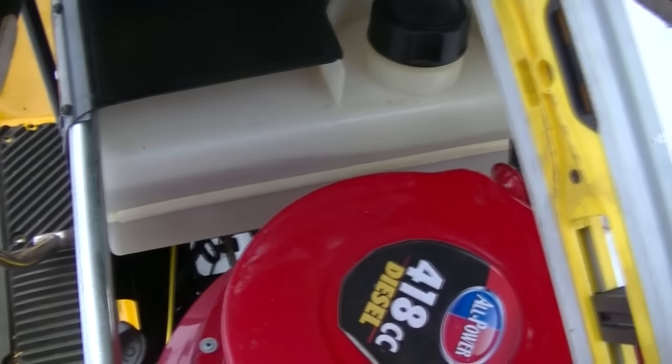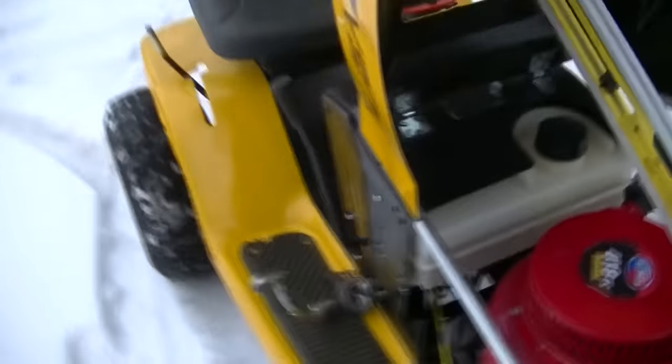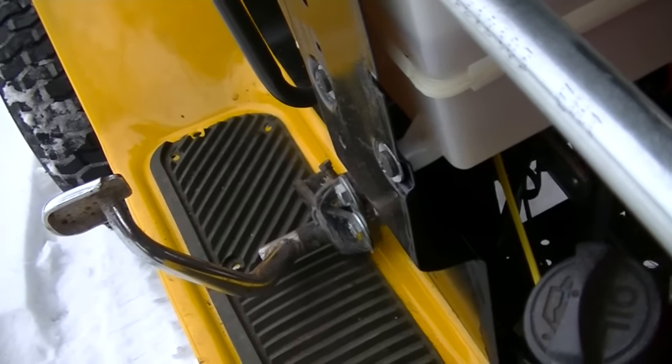You can see the fuel sloshing around in the tank — the reason you can see it is because the tank is clean, and the reason it's clean is because it's new. Well, it's used, but it's new to me. I discovered, much to my heavy annoyance, that my tank was leaking. That's no good — we can't have that. I put out the call, and a friend of mine, Chris, donated the tank to me. Fuel was actually dribbling out the bolt boss where the tank bolts to the cowl. Ridiculous.